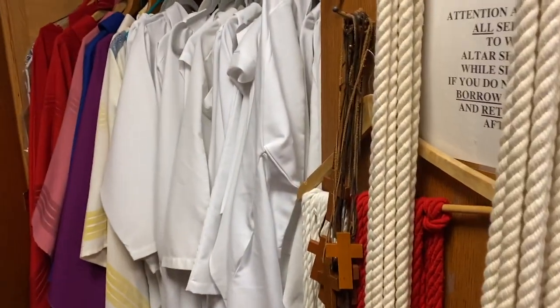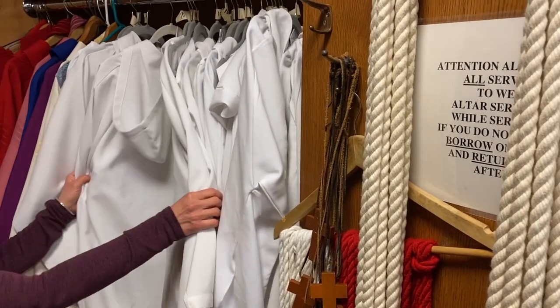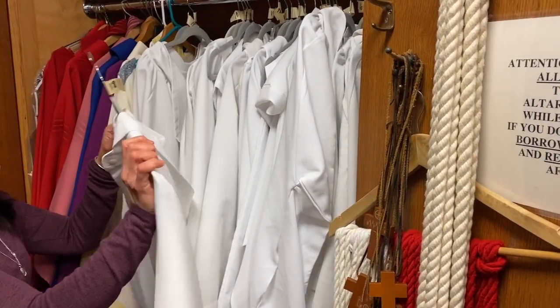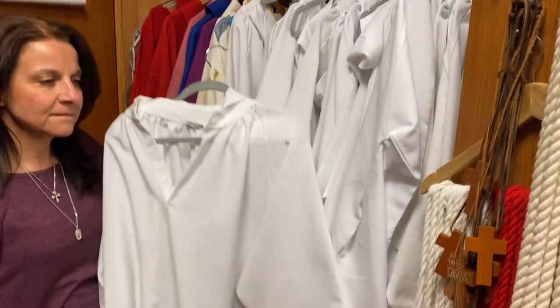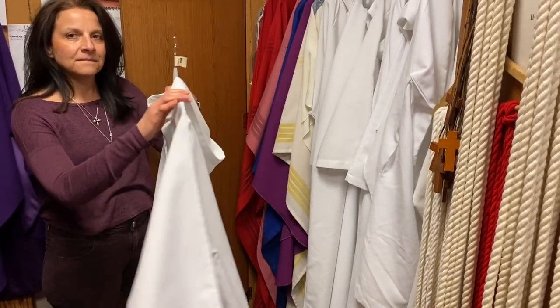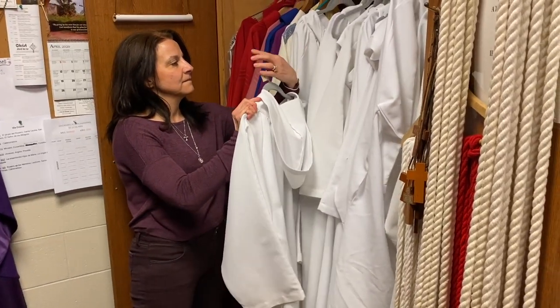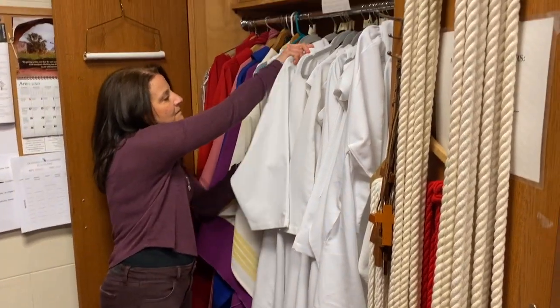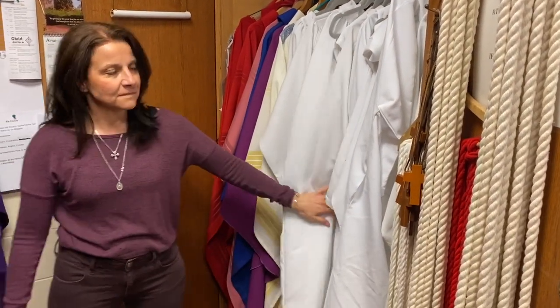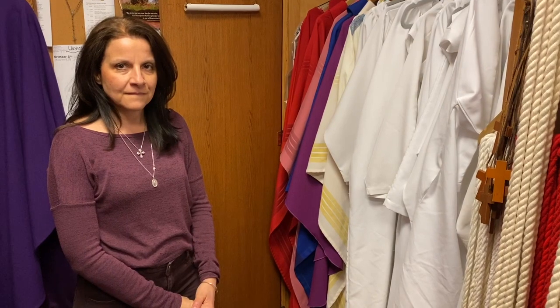There's a cabinet here with a number of white robes. These are the robes that are worn by altar servers. Altar servers are normally children, but sometimes they're adults. The altar servers are the people who carry in the cross, carry in the candles, and help set up the chapel and the church for the celebration of Mass. They carry communion ware, they light the candles, and they do a whole bunch of other things in the course of the celebrations of our liturgy. Perhaps some of you are or have been altar servers, and if not, you might want to think about it — it's a great way to learn about the Catholic faith and serve your local parish.